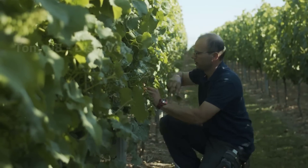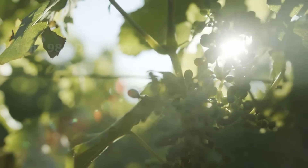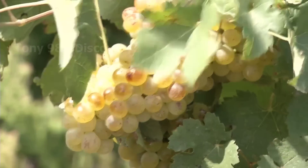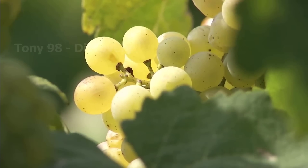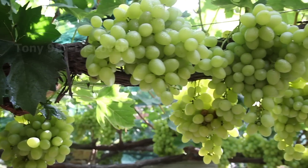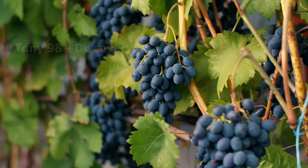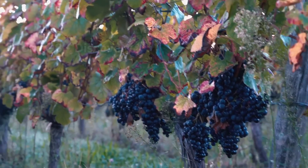The green grapes have already formed, and in about two months the harvest will take place. A good harvest is about to take place. Do you feel excited when you see these images?